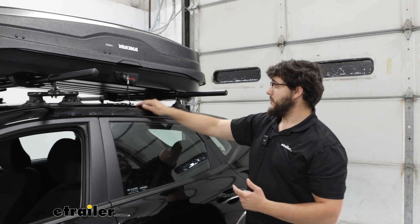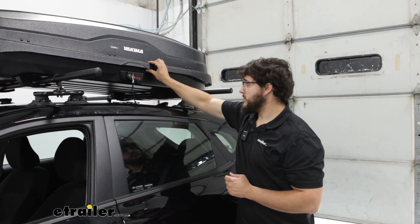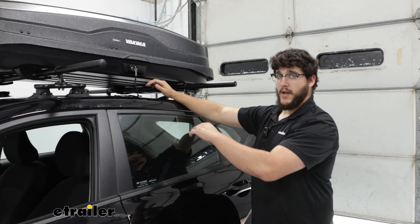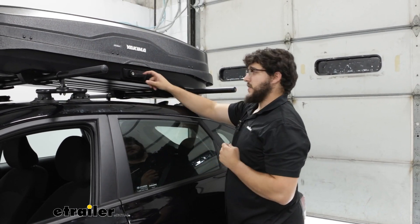I can tell I haven't fully closed it because of this red bar. If I pull on it a bit more you can see that lever shifts up, letting me know it's shut all the way. Then I can remove the key once everything is flush.